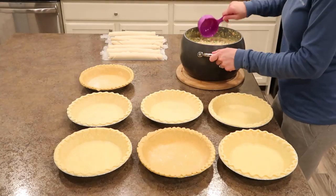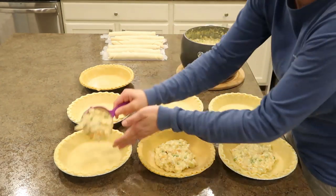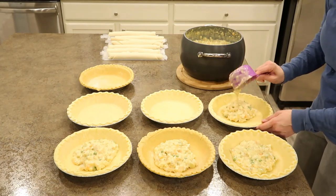Now it's time for the fun part, which is filling all the pies up. I'm going to evenly divide the mixture the best I can amongst all the pies and then move on to the tops.